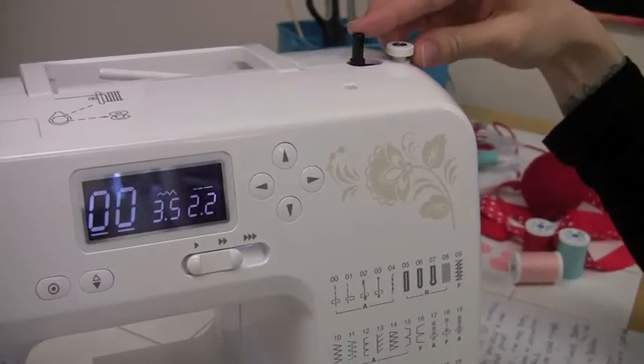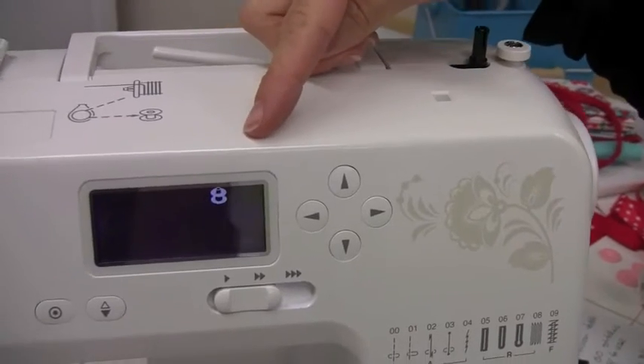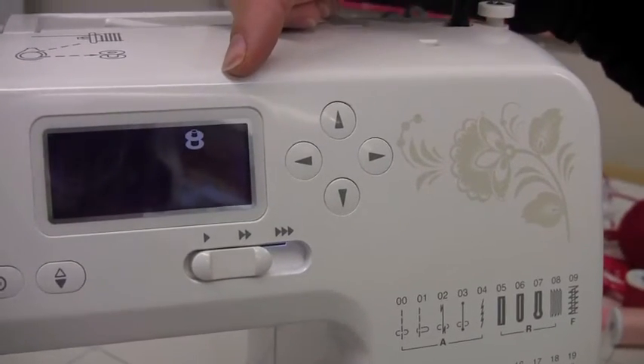Up on top, we have the auto-declutch bobbin winder. By sliding it to the right, you'll see that my screen is showing that I'm going to wind the bobbin.